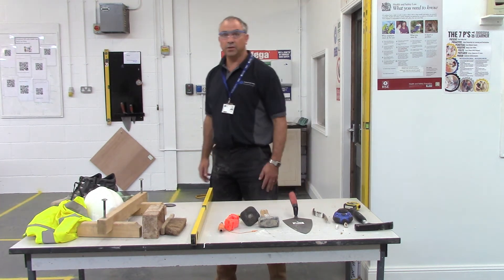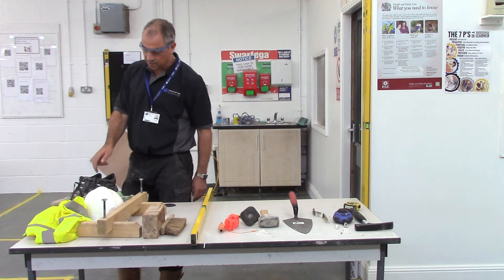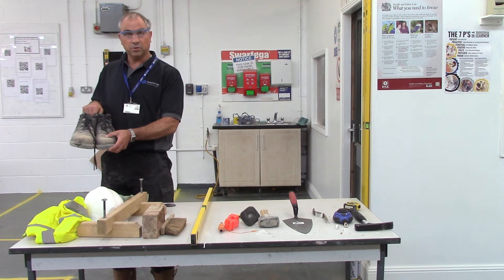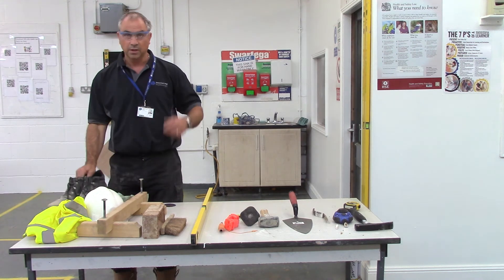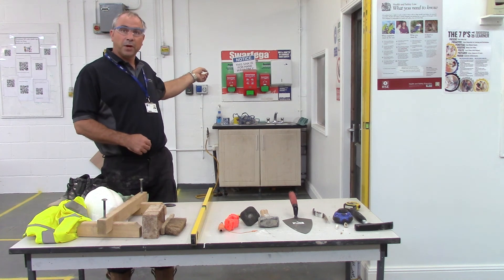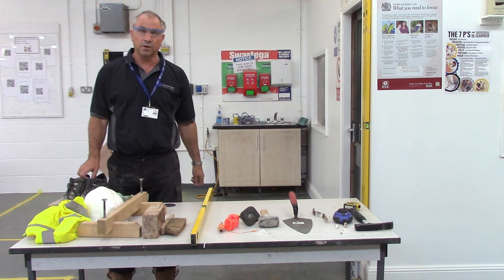Before we do any job in the workshop, we also have to remember the health and safety issues: steel toe cap boots or hard toe cap boots, safety goggles, and at the back of me there is some barrier cream that we need to put on our hands before commencing work.